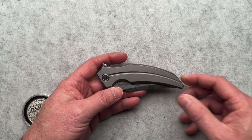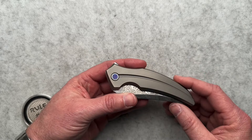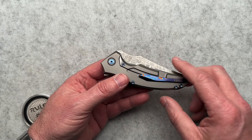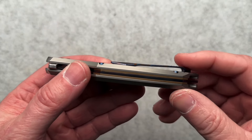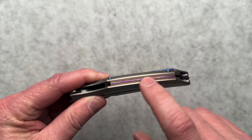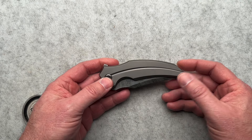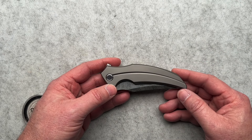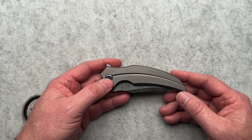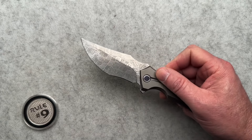On the face of it, it looks really cool. It's got a Mokotai pivot, Mokotai pocket clip — we're going to talk about the clip, you can tell just by looking at it — and a beautiful Mokotai backspacer. There's a lot to love about this knife, and there's also a lot to not love about this knife, and we're going to talk about all of it.